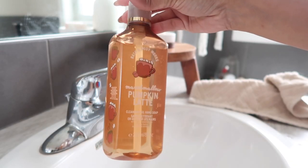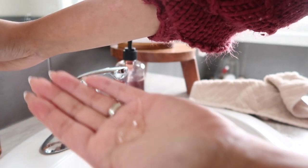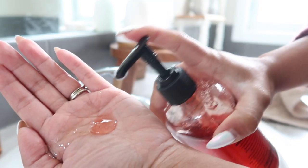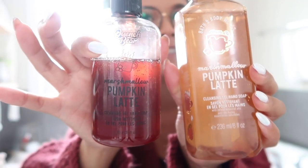Here is the Bath & Body Works Pumpkin Latte — when you pump it out, it has a really nice thick gel consistency. Our version should have a very similar consistency, and it does. These two are pretty identical. In terms of scent, the Bath & Body Works version is a little sweeter and more marshmallowy, whereas mine is a little more on the coffee side. I think I got pretty close, though. The color — obviously I went a little too heavy-handed on the orange, so it looks more red than orange, and if my label were printed in white you'd be able to see it better.